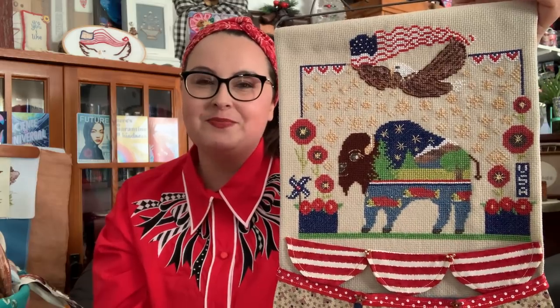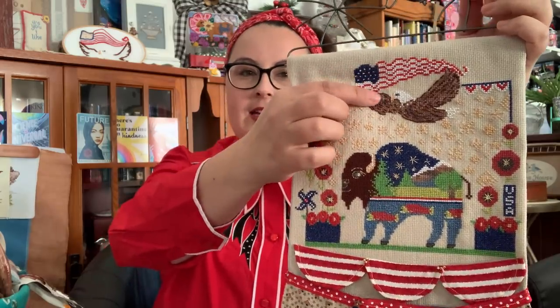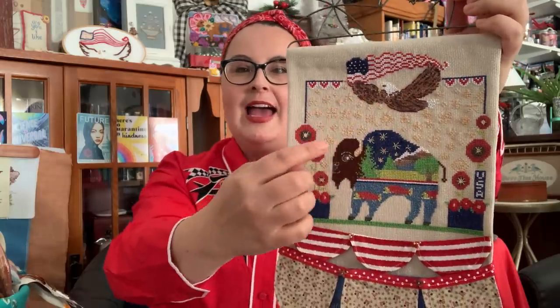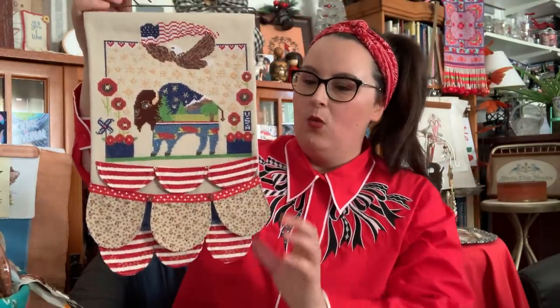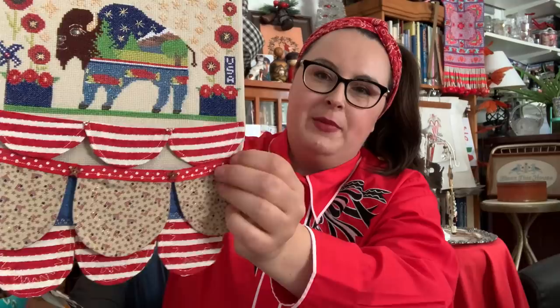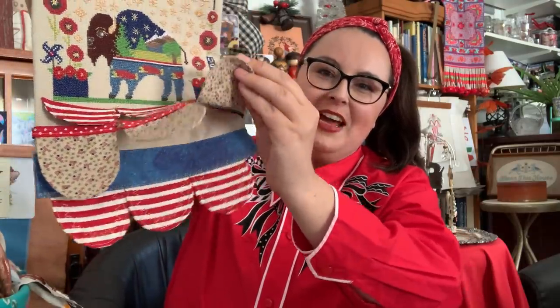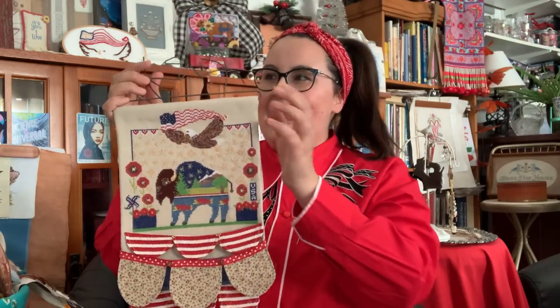I'm so excited. This has the 12-weight cotton petite, the acrylic filion thread as an accent on the bison and on the eagle, and it also has the poly sparkle threads in the stars. I made it into a wall hanging and added little bunting with Mill Hill gold beads - there are like three different layers of bunting. The decorative top stitching is all done with the poly sparkle. This pattern is very special. I tried to encompass a lot of things when I think of Americana in cross stitch.